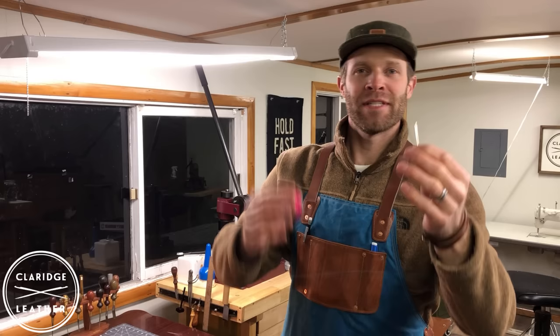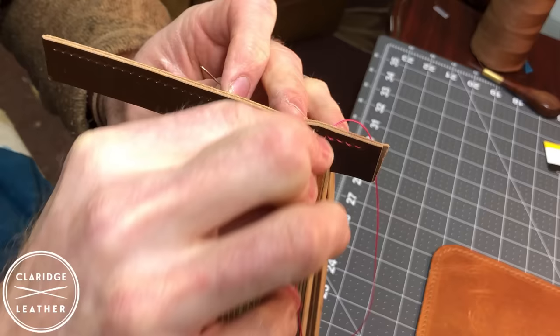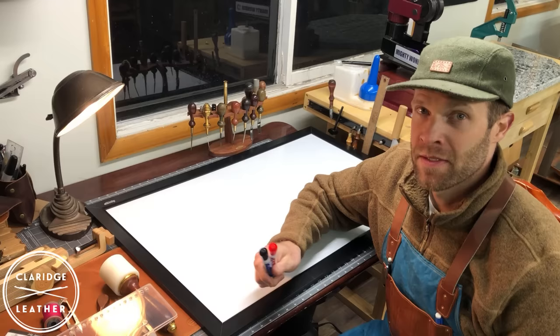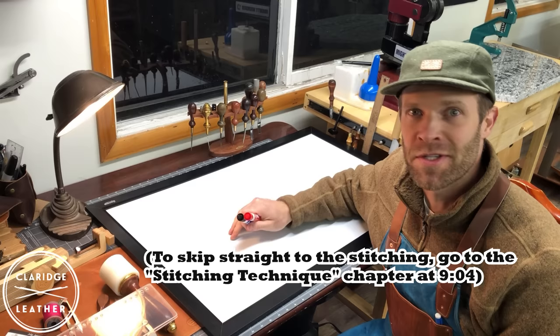Hi, I'm Tanner and this is Claridge Leather. Welcome to the shop. Today we're going to be talking about saddle stitching leather. Saddle stitching is a technique where we use two needles and one thread to join some leather together by hand. It's one of those foundational skills that every leather crafter should know how to do and do pretty well. Whether you use a sewing machine or not, it's a good skill to know. By the end of this video I'll show you all my secrets — everything I've learned to make the best stitch possible.